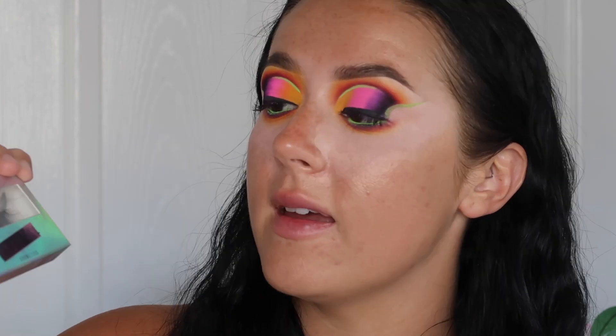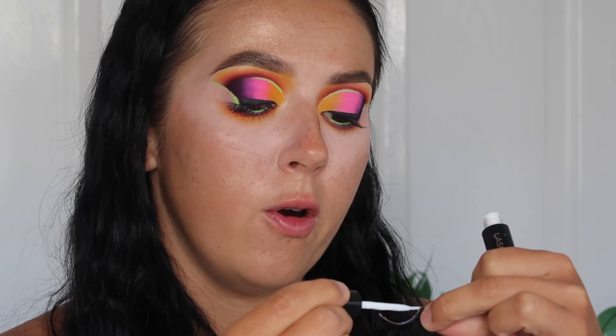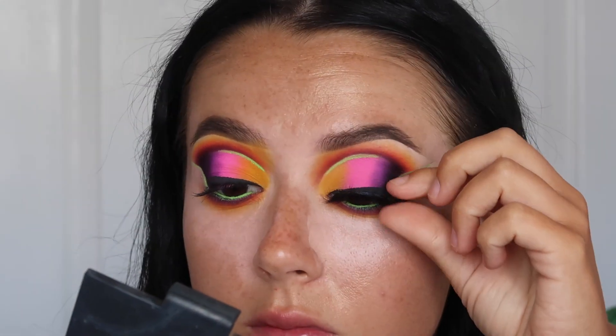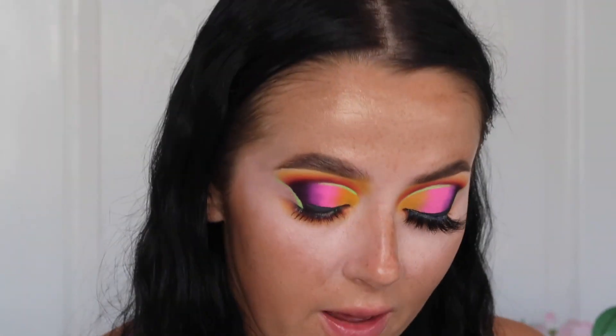I've just done the other eye off camera. Now I'm going to pop some eyelashes on — these are the Trigwell Cosmetics Eyelashes in Harmony, literally one of my favourites at the moment. You can get 10% off using code Azaria10. I'm popping some glue on the strip and leaving it to dry for a few seconds. How lush are they?